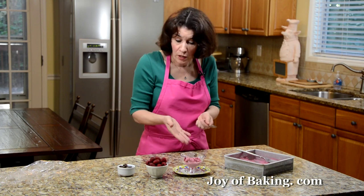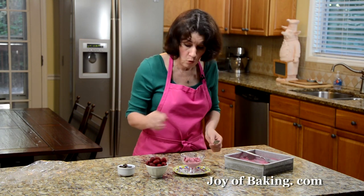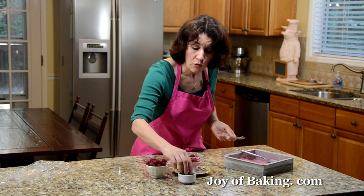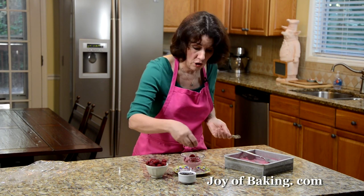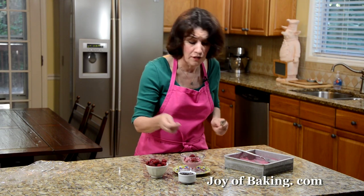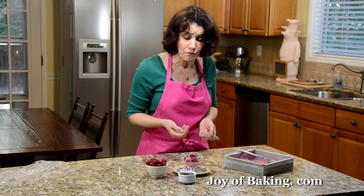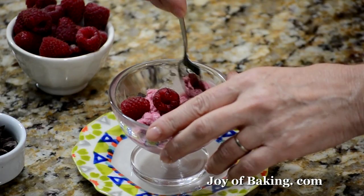How do you serve it? I really just like it like this. Or you can put some fresh raspberries over the top — makes it very nice. You could serve it with vanilla ice cream, chocolate ice cream, or another fruit sorbet. You can also take chocolate chips or chocolate chunks — raspberry and chocolate go very nicely together — and put them over the top, or fold in some chocolate chips before you freeze it. So have fun with this, enjoy! Until next time, I'm Stephanie Jaworski of joeybaking.com.